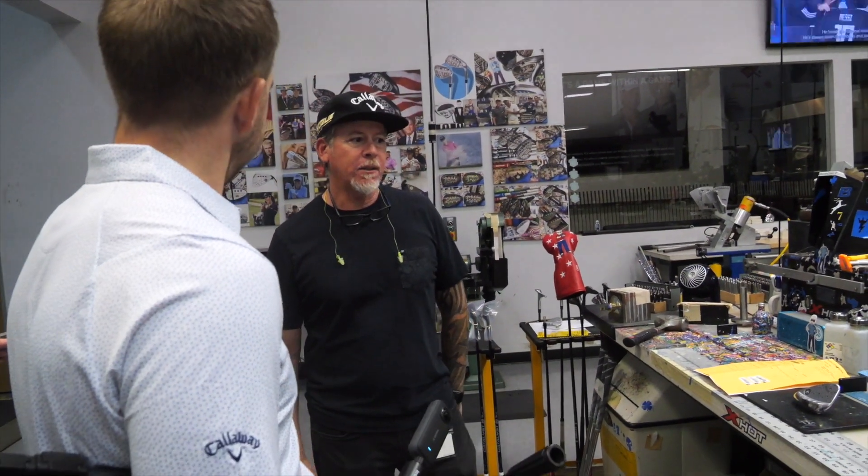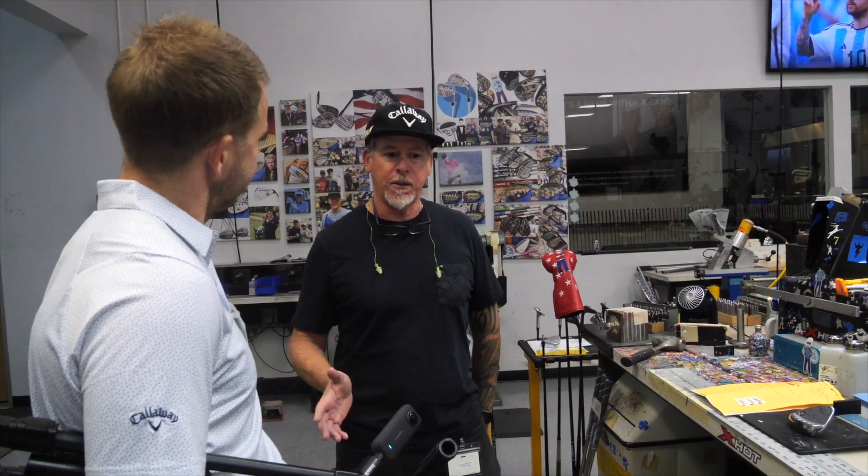How long have you been doing this? I started at Callaway in 1999. Mr. Callaway built this building from scratch — it was his golf ball plant. I worked in the golf ball plant as a machine operator for seven years. Then that went away because we bought Top Flight, and with some restructuring and layoffs, I ended up staying in the tour department. I've been here ever since — that's 23 years. And this custom wedge stuff I came up with about 13 years ago. It's been a full-time job now, just doing custom wedges all day. It's much more fun than building a set of irons or a hybrid.